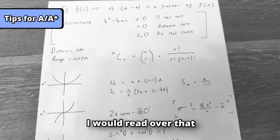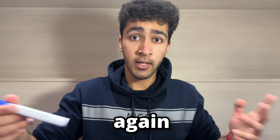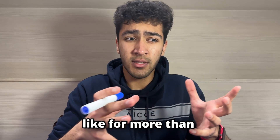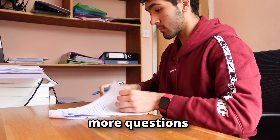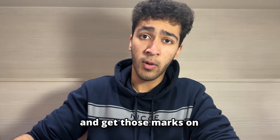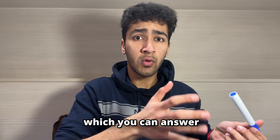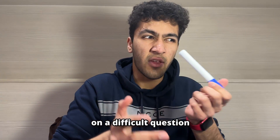Before exams I would read over that knowledge sheet I made so I don't repeat the same mistakes and won't lose easy marks. If I ever found myself stuck on a question for more than two or three minutes, I would just move on, because there would be more questions later in the paper which I knew I could answer and get marks on. Then if I had time I would come back to that question. This is so you get the marks you can answer and don't waste time struggling on a difficult question.